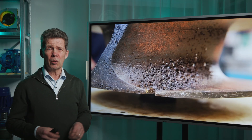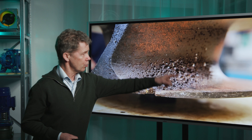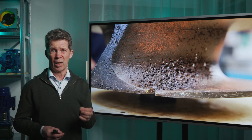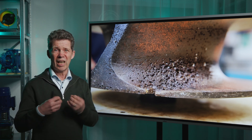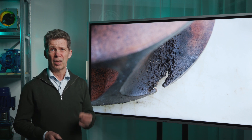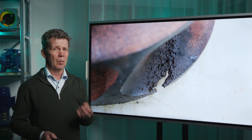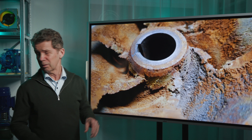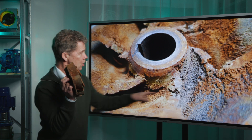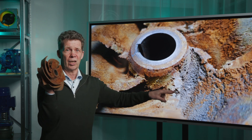That is also called cavitation corrosion. That cavitation corrosion has a very specific pattern — it's like craters in the material, and the edges of the craters are very sharp. That is very important to keep in mind: the pattern, the craters, the edges are sharp. And over time it can even bring holes in the material. Here you see the cavitation pattern at the end of the impeller, but also here in this impeller — this is the entrance side, so the cavitation damage is on the suction side of the impeller.